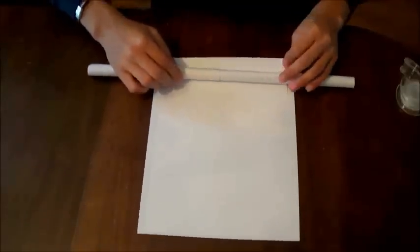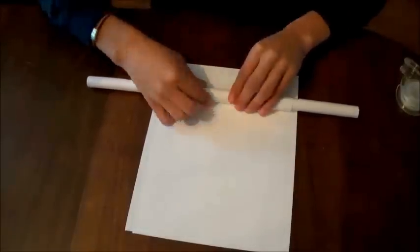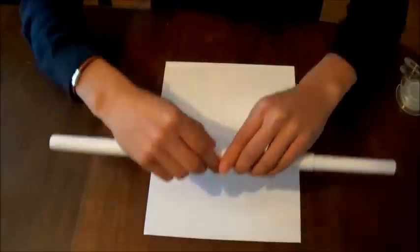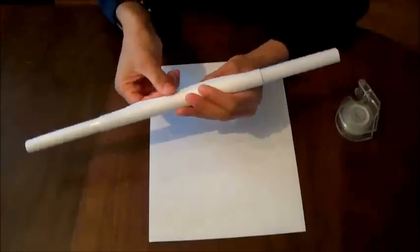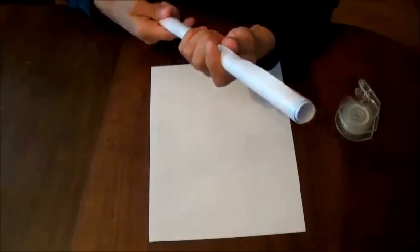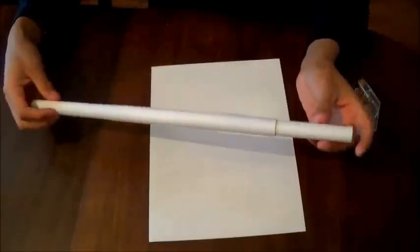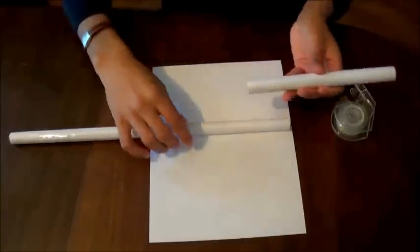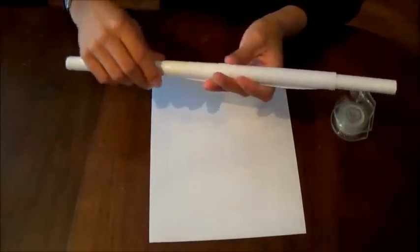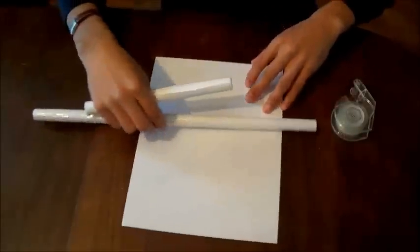Next, grab another sheet of paper and wrap it around this here. As you can see, this slides freely up and down and rotates freely around this center one. We have this one that fits on top of this tube, and I want to make two more of these now.